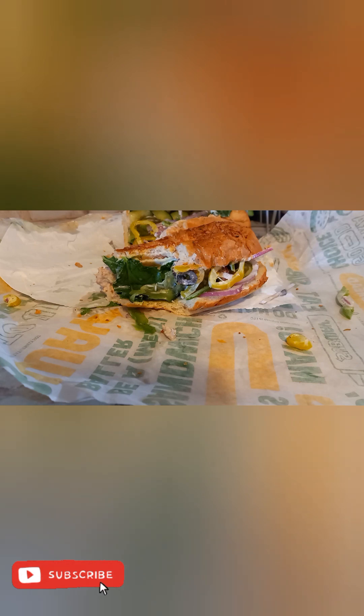It cost me about $9.49 for the footlong. On a scale of 1 to 10, I'll give this like a seven — it's just all right. I thought it would be something really good because I watched a lot of videos on this and a lot of people liked it so much, but it's just okay for me.